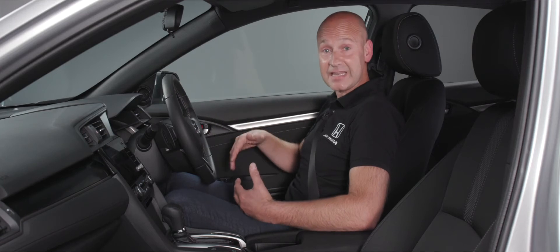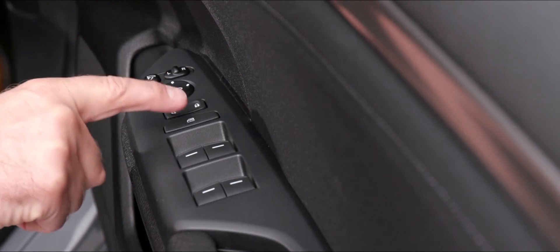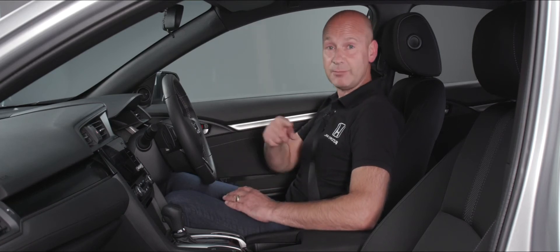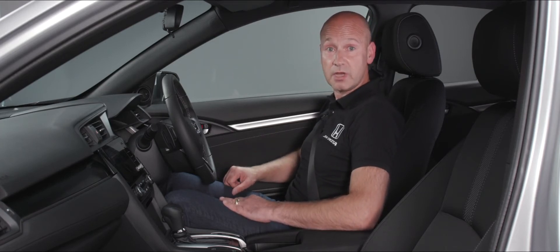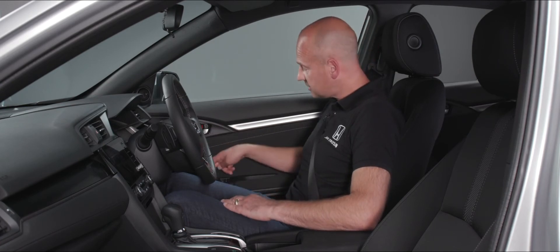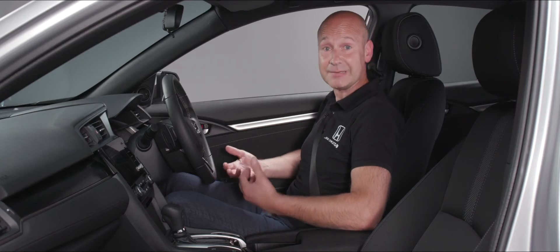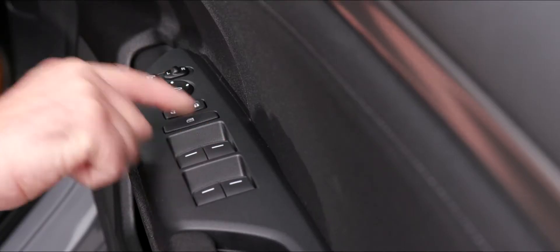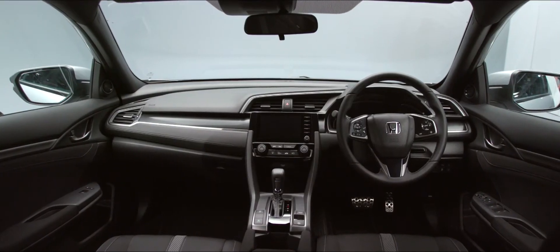Below that we have a rocker switch to unlock or lock the doors from inside the vehicle. Underneath that is the isolator for the electric windows — when pressed with the little illumination on in the switch, only the driver's window can be operated; with no light, everybody has individual control of their windows. All four windows are auto up and auto down — push down a little for a small amount of movement, or push all the way down to send the window fully down automatically, and the same applies on the way up.